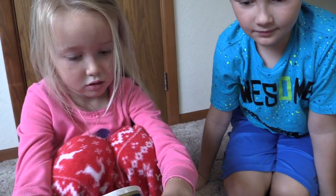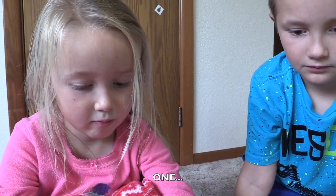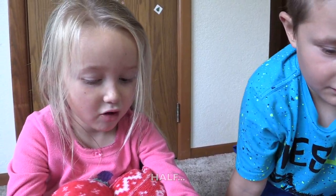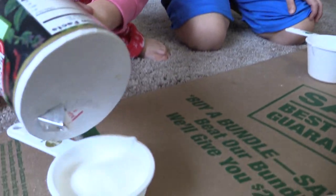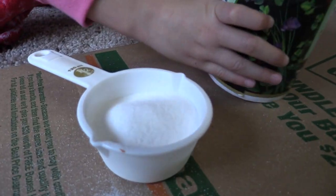Are we getting salt, Josie? Yes. How many cups of salt? One. No, a half cup. Half. Jackson, where's the cup measurement at, Jack? On the handle. Right on. Is that a half a cup, Josie?